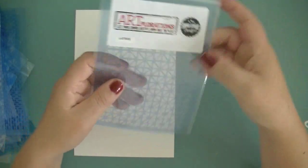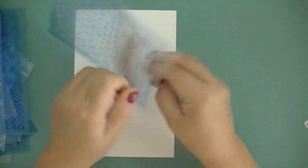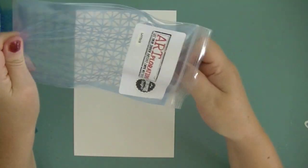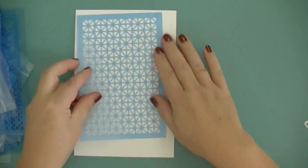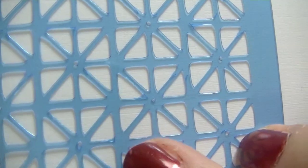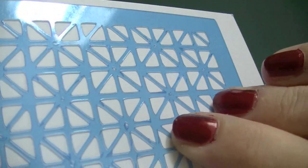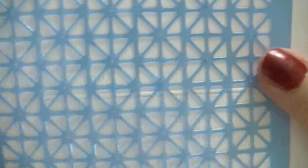And the last one is called Lattice. It looks like this and has teeny tiny dots in the middle — we'll see if that works out nicely. And this is the pattern.